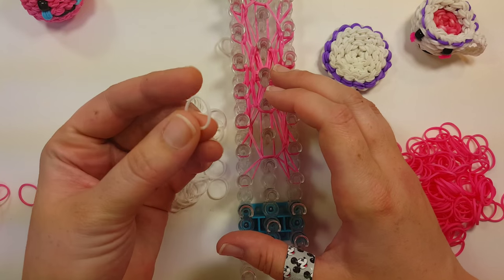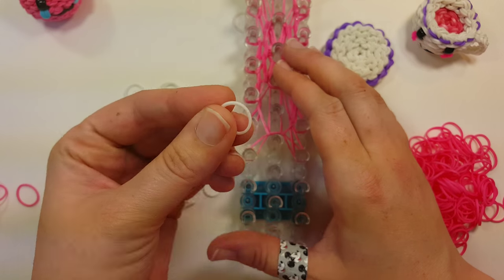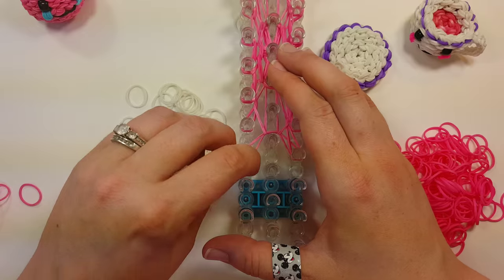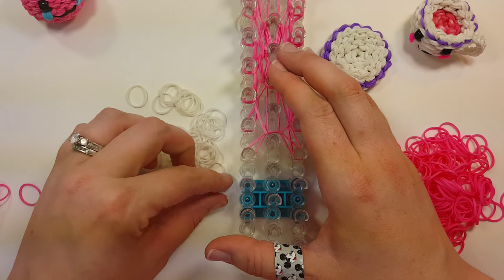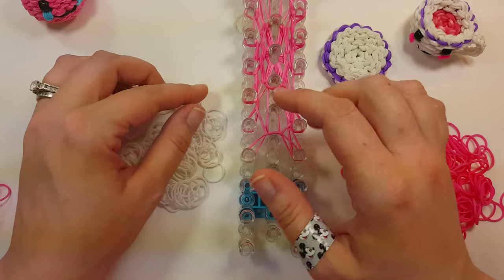Now what we need to do is add our cap bands onto our pins, which will be the decorative edge on our plate or saucer. What they are is actually two bands, but I'm doing it one band at a time — just put cap bands on, one band on the pin wrapped around one time, but you're going to do two of them per pin. You want to do that all the way around.